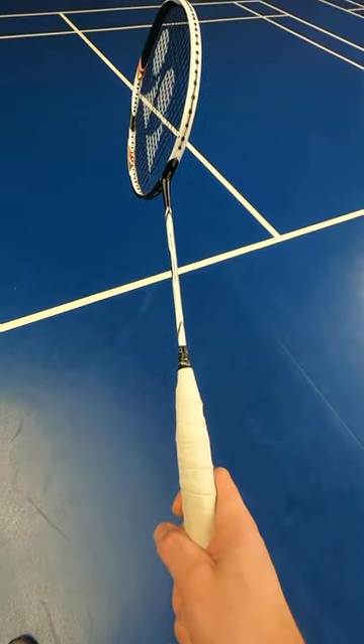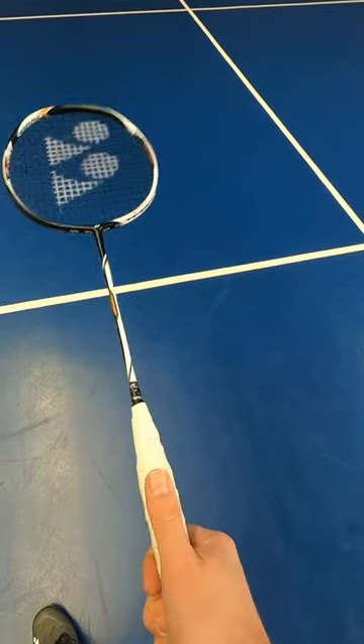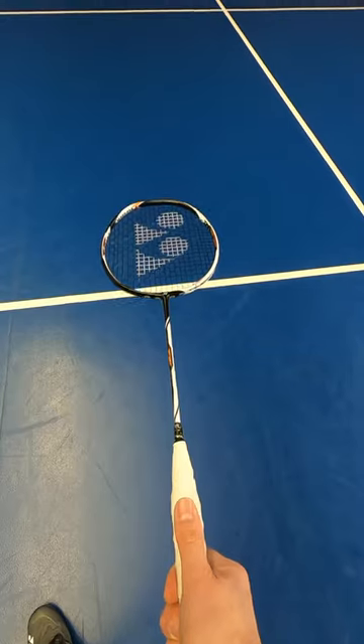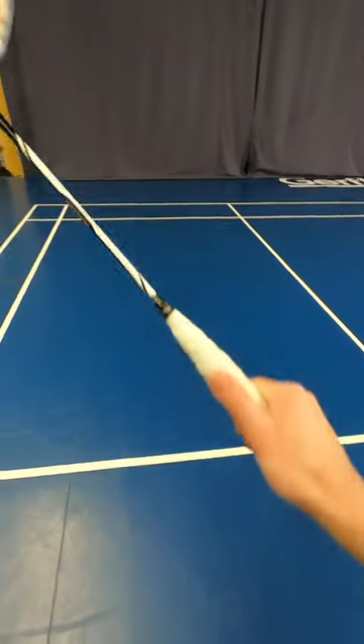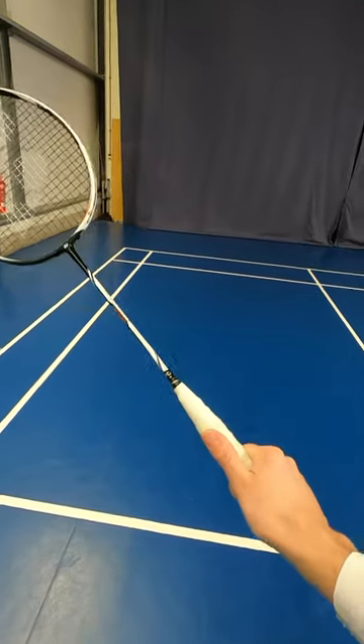The other grip is the backhand. When it goes to my non-racket side, my backhand side, I'm going to go for a backhand grip. My thumb goes up the back of the racket — that's the backhand grip. You can see how the strings are to the floor and to the ceiling. Thumb slides at the back, and that's where I'm getting my power and control from.